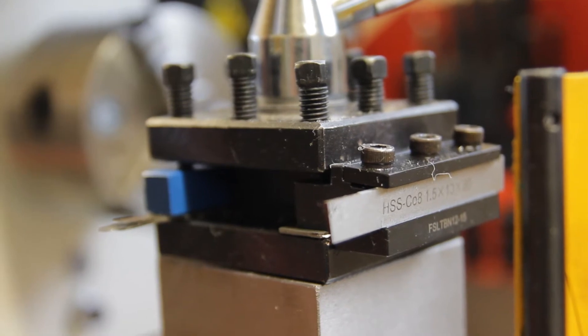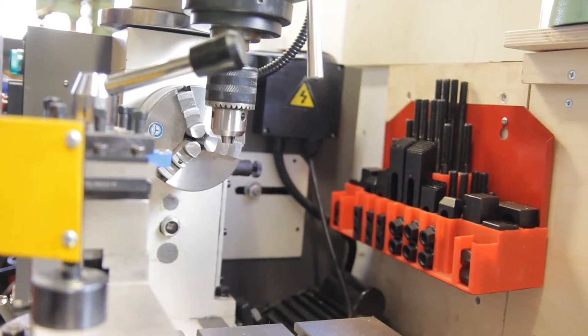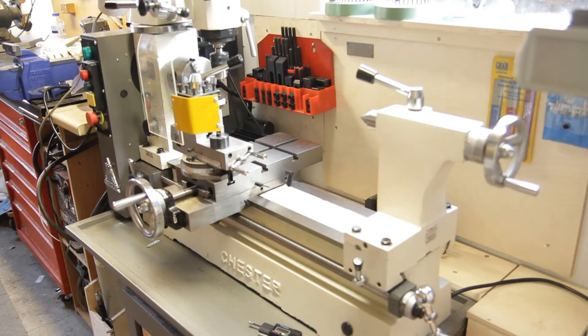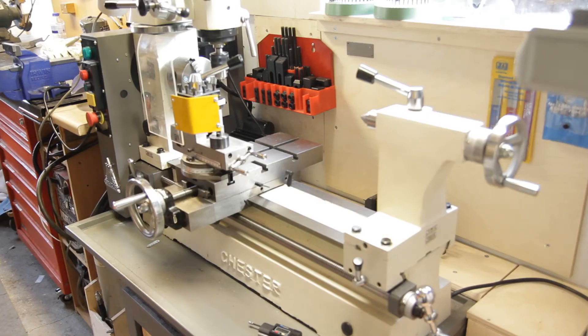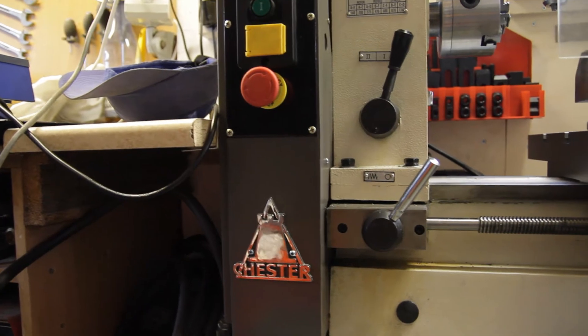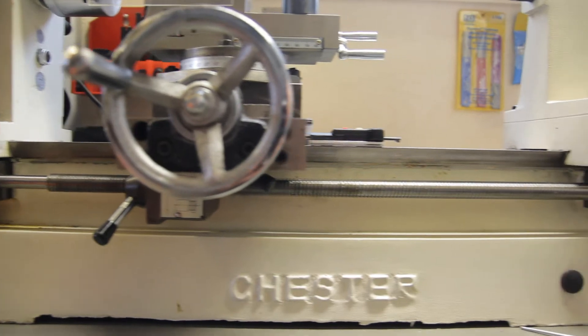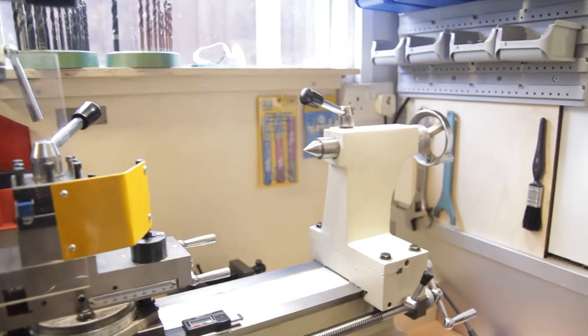One of the reasons I chose this lathe is because of its large swing. It's quite a gangly-looking machine — the chuck is very high off the bed and it's quite slim — but that is the main reason I chose it. I haven't got room in this very small workshop for a larger lathe; I couldn't fit a Boxford or anything like that, and most other small Chinese lathes wouldn't have been big enough for my purpose.